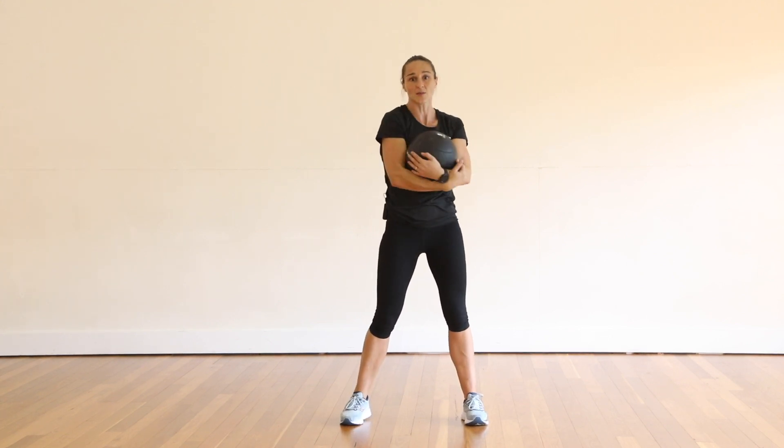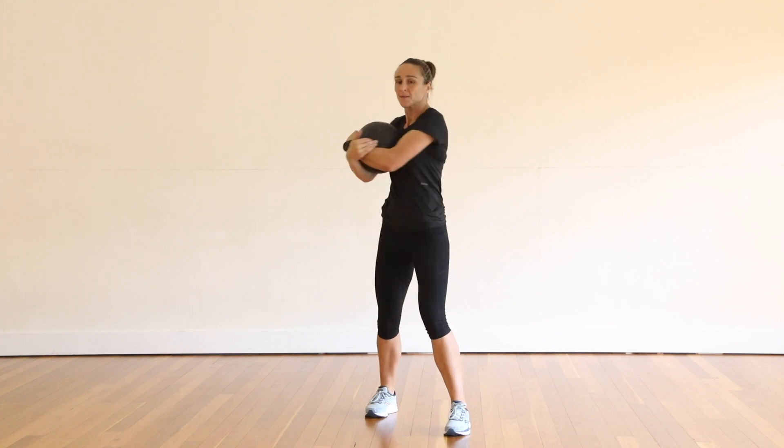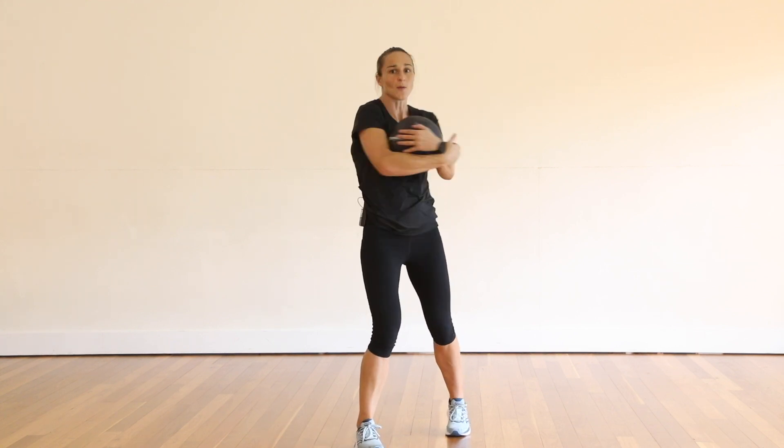The second version of this exercise is with a split stance. You'll do some this way and then the same number the other way.